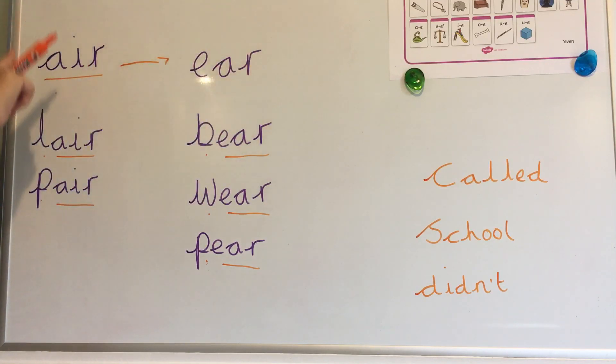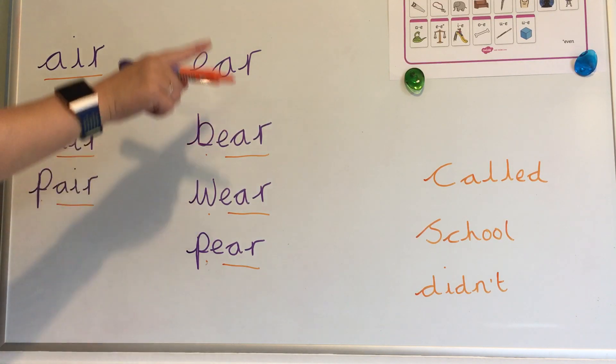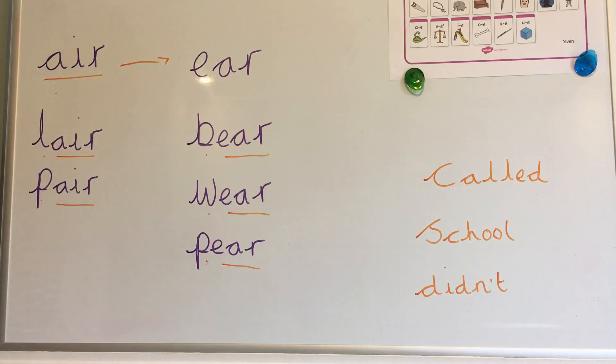So here we have two sounds. They sound the same but they look different. Now I'd like you to say them, sound them, and write them. And see what other words you can find using these spellings for the air sound.